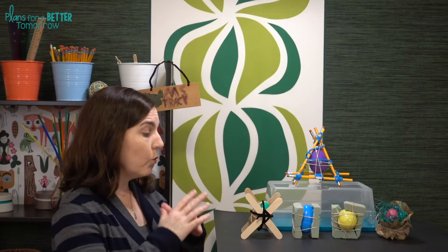So the base criteria and constraints, keeping it very simple: you want to build something to protect an egg so that when you drop it from a given height, it doesn't crack.